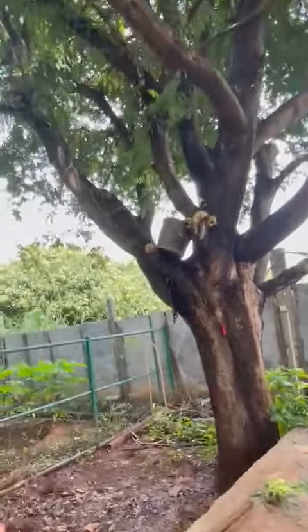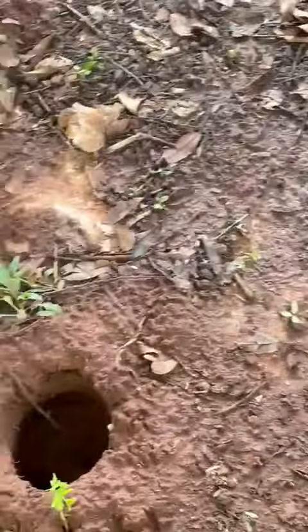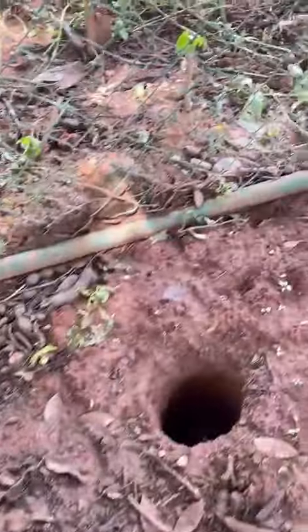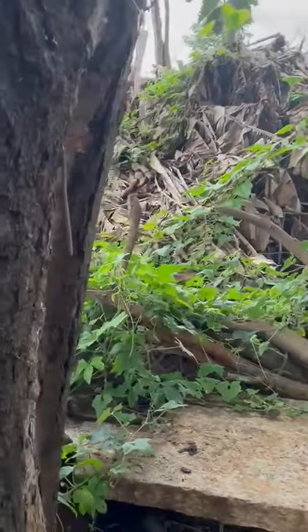What we have done is dig one-foot deep holes, and into these holes we pour the mixture. For 8 such holes we add this mixture. The tree is about 40 to 50 years old maybe.